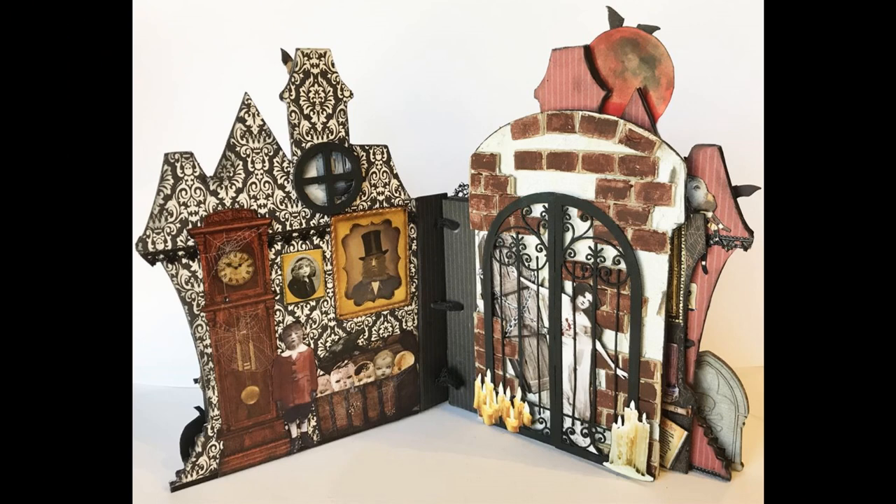The nice thing about books like this — which is more difficult with tunnel books — is that you can work on each page separately because you're not binding until the end. You don't have to worry about pages interfering with each other or dimensional elements getting in the way. Now that you've got your spine on, you can cover the pages with decorative paper and get busy with whatever embellishments you want to do.